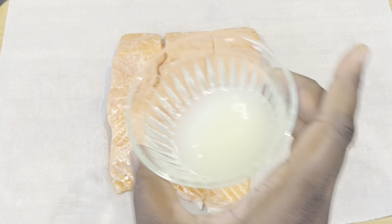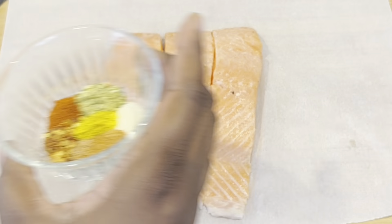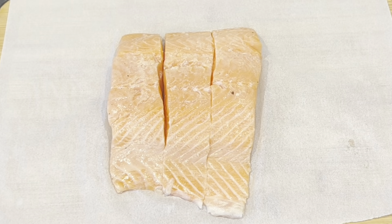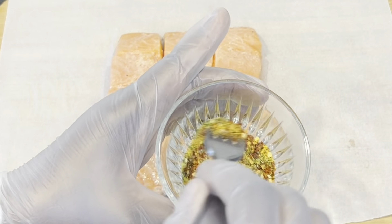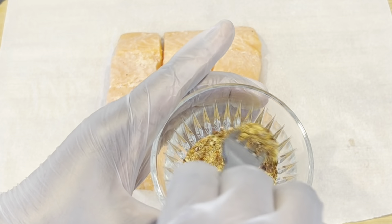To start with this recipe, you have to clean your salmon with some lemon juice and then pat dry it with some paper towel. For this recipe I'm gonna use some bell pepper — any color you prefer — onion, garlic, my spice, lemon juice, and ground pepper.